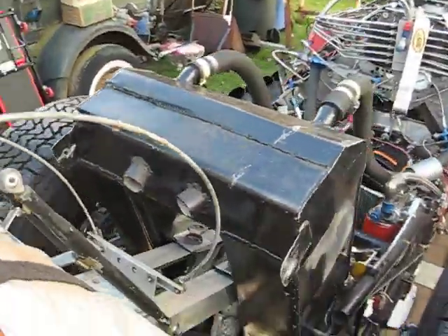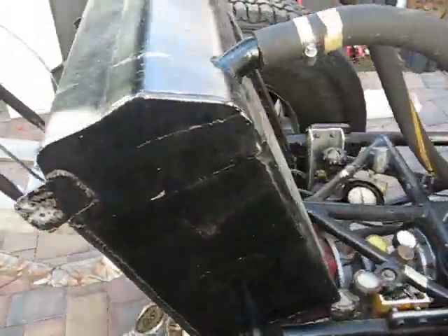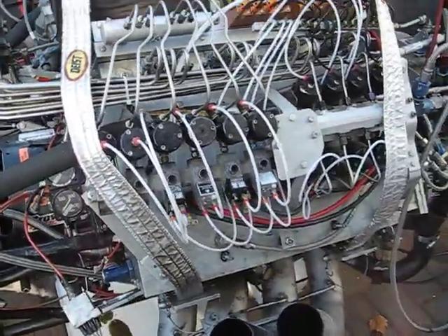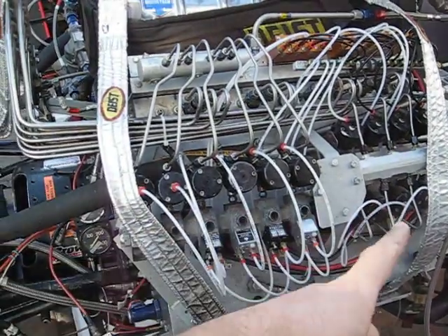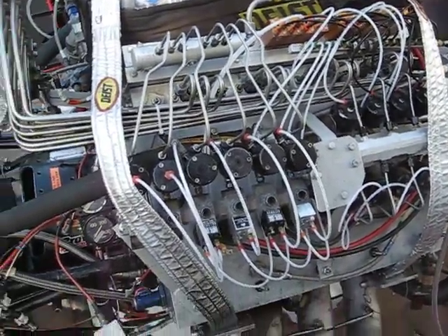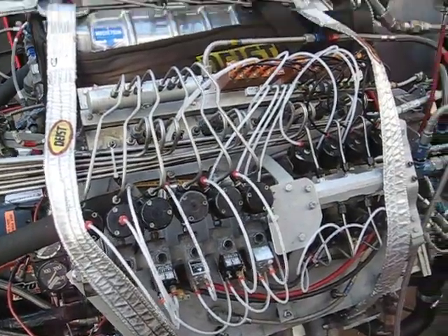That's the catch can — picks up any fluids after the launch. On this side of the engine, these are all the air timers that control the lean-out down the run, because you want less fuel as you're headed towards the top end.